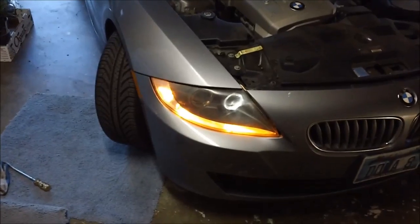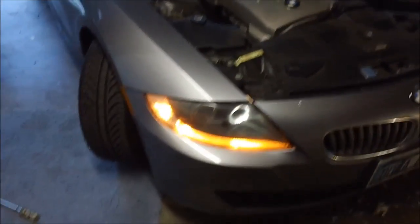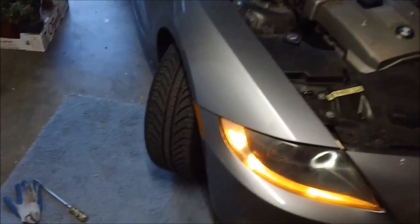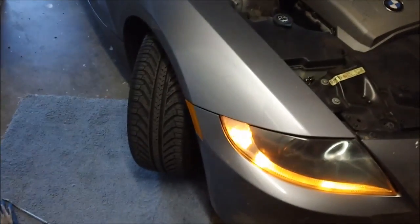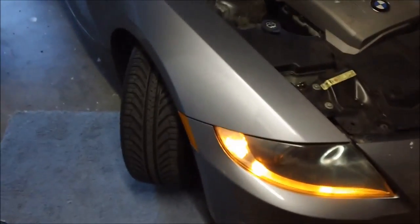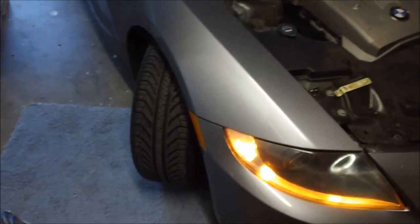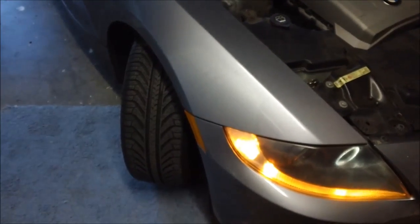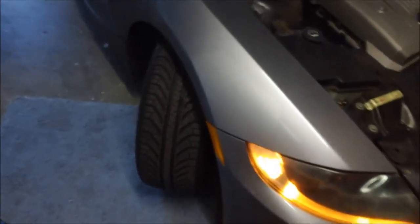To start, figure out which side needs replacement. In my case it's the passenger side, so you need to turn the wheel out as far as you can on that side. This is because you want to take the housing cover off — it won't fit through the wheel well if you have the wheel straight or turned inward. So first step: turn it out.